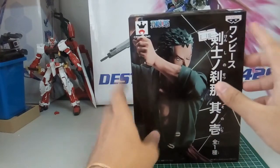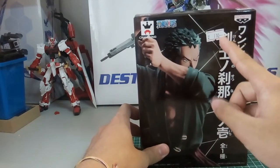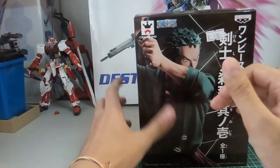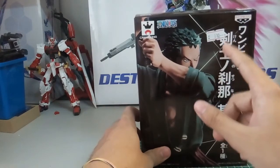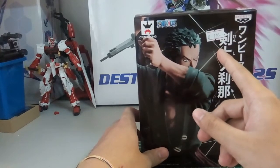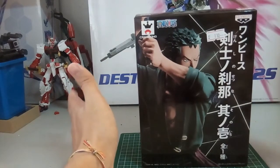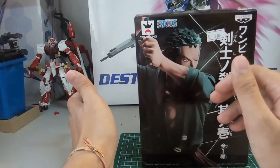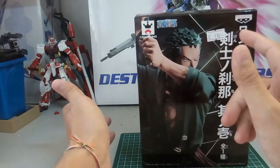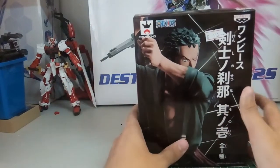You can see One Piece branding and the King of Artists label. The price in Hong Kong is 110 Hong Kong dollars. If you divide by two, that's roughly 55 ringgit Malaysian, which is really cheap — because if I were to get it in Malaysia it would easily cost 80 ringgit, and converting that back to Hong Kong dollars would be over 160. So 110 Hong Kong dollars is really a great deal.